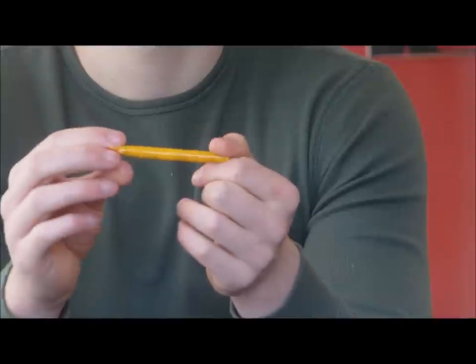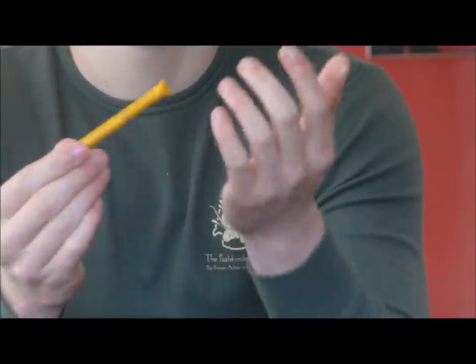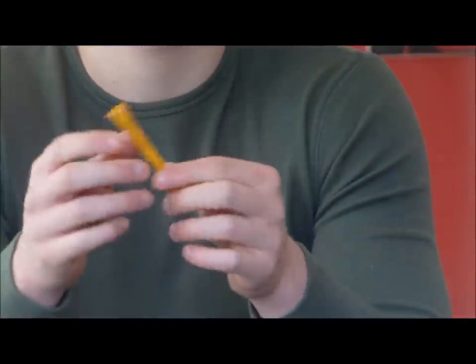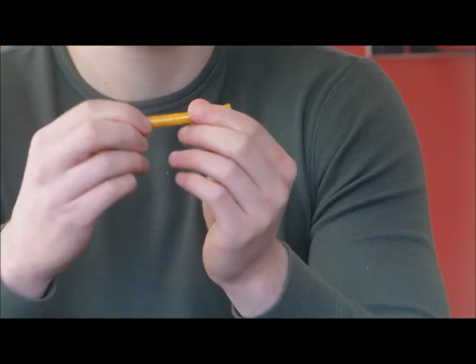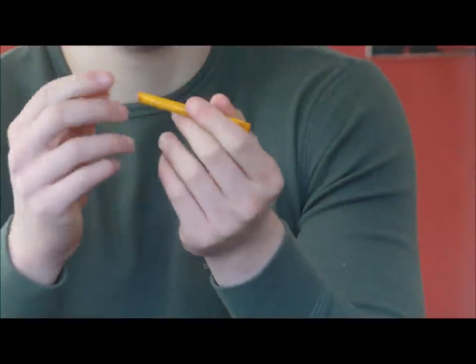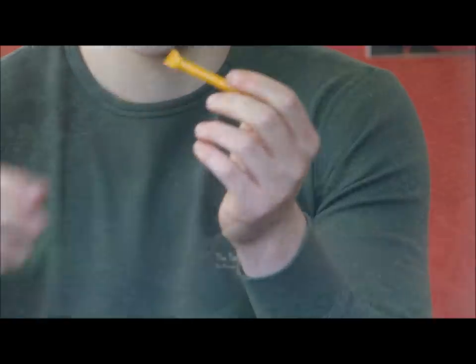All you do when you want to light these is just cut them open and light the tinder inside. The reason I wanted to make these was because I wanted to do some modifications to things like Mora knives and stuff like that, and just put these in little kits to be able to start fire any time. So what I'll do is keep making a batch of these and then we will go outside and test them. Stay tuned guys.